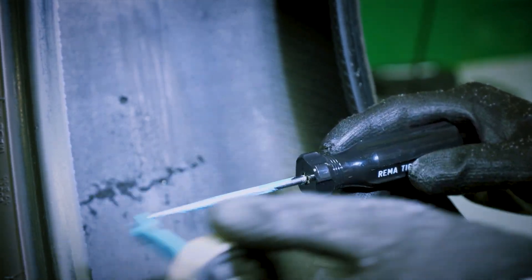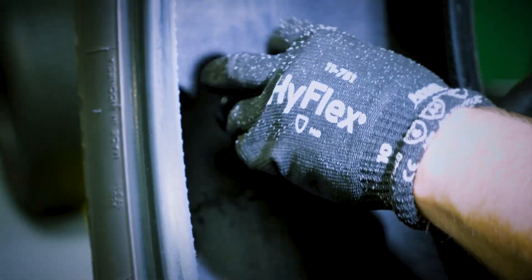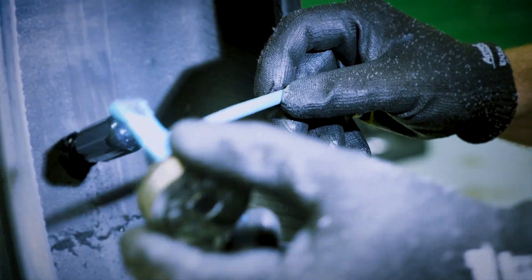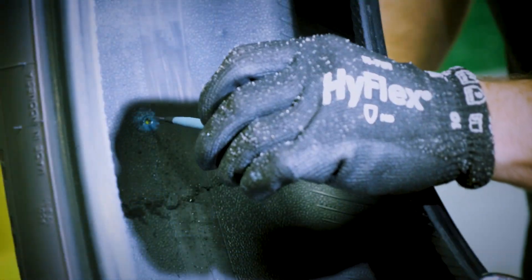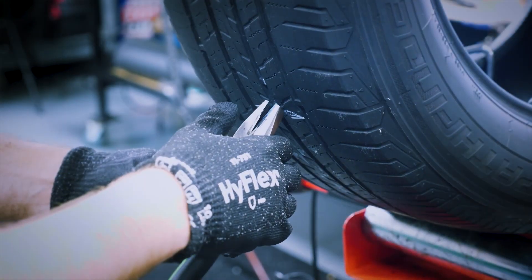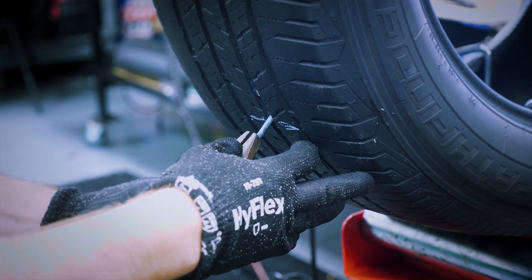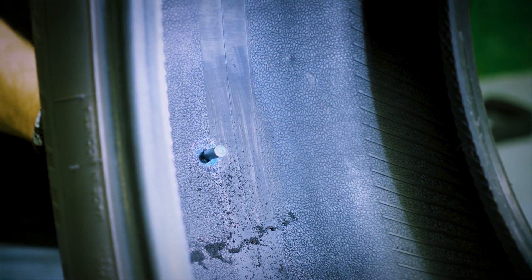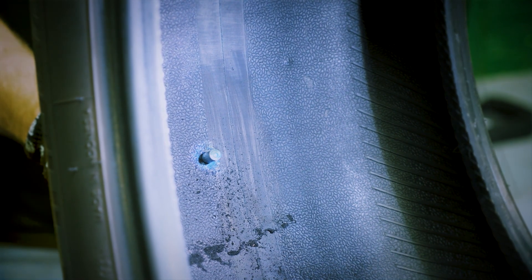If necessary, cement the stem using Rima's Special Blue Cement and cement the injured channel. Insert the Rima Stem into the injured channel and pull it through with pliers. Be careful not to pull the stem all the way through the hole. Trim the excess stem on the inside of the tire only.